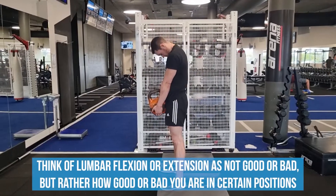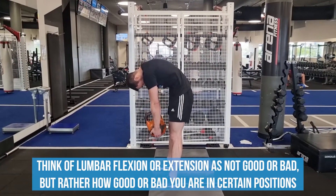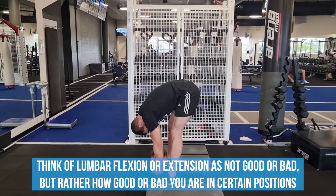The spine is adaptable, and it's best not to think of lumbar flexion or extension as good or bad, but rather how good or bad we are in certain positions. With that said, the more extreme the range of motion, the more difficult it will be.